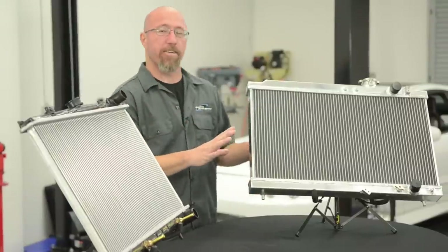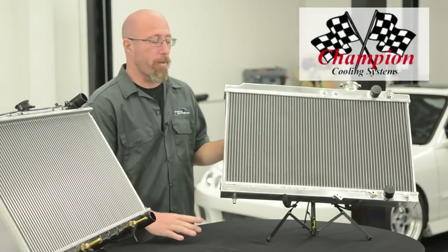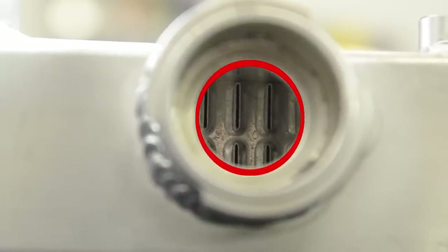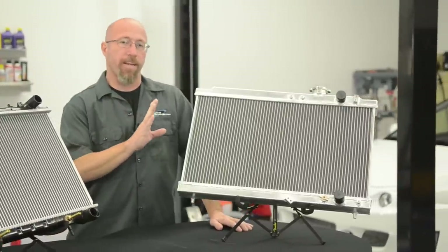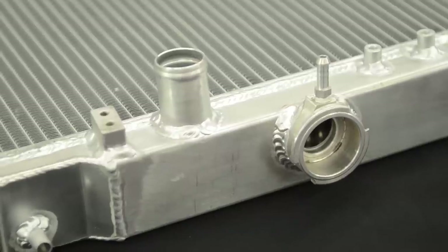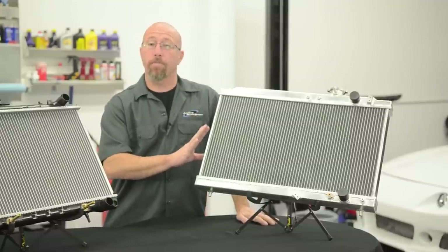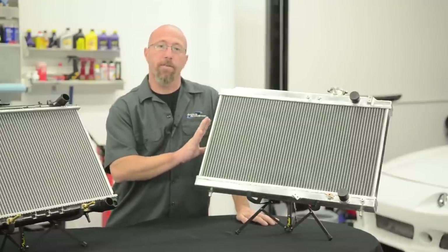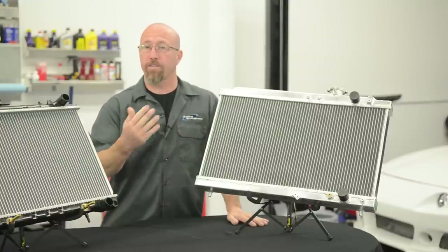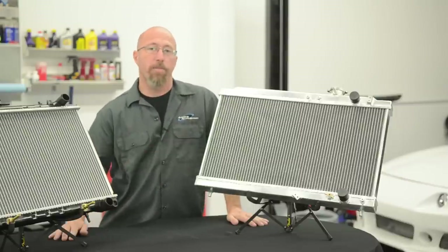This last example is an all aluminum radiator. This particular one is from Champion Cooling and we're going to be installing this in our project Integra here in just a couple of minutes. This one is a three core radiator and it's going to help cool the engine once we get that turbocharger installed. The advantage it has over the plastic aluminum is all welded seams — no crimps and no epoxy holding anything together. Compared to a comparable copper brass radiator, this will cool 25% better. It comes in anything from one to four cores but is far more efficient. If you're going to make a lot of real horsepower, an all aluminum radiator should be in your shopping cart.